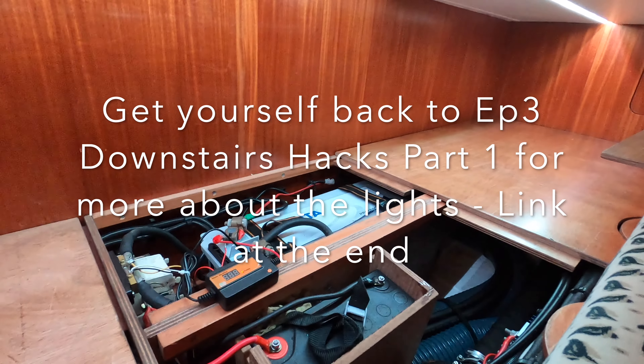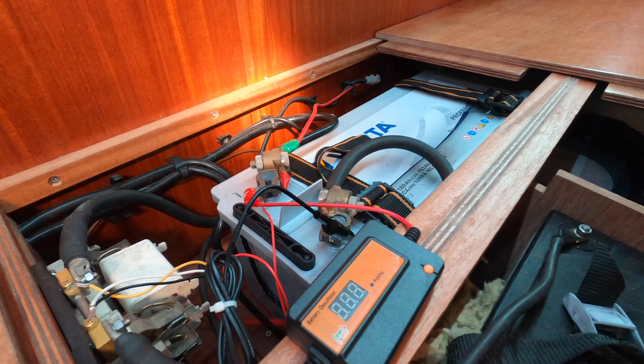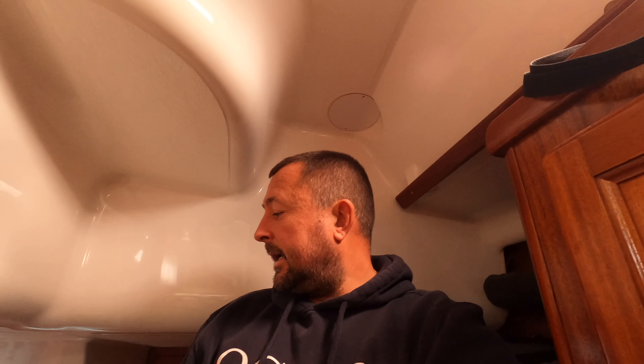There you can see my battery compartment. It's a 180 amp-hour sealed lead acid leisure battery — a bit of a beast at 65 kilos. It took a bit of effort to get that into that gap, I can tell you. Connecting it up is easy — positive on that terminal, negative on there.